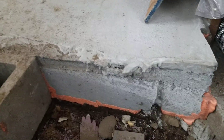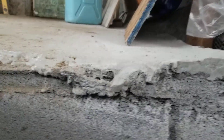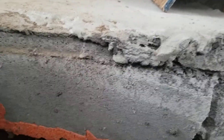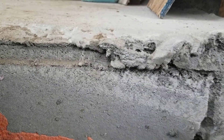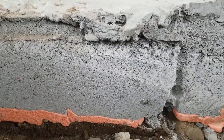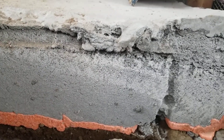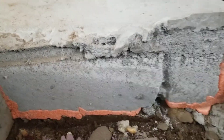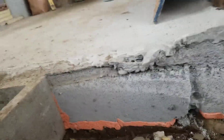Hey guys, this is the edge of this aircrete slab right here. It's got a little shell of mortar on top. This is all the aircrete from different batches. I had heard at one point that you can drill a screw into aircrete and I thought that was awesome. I've never actually tried it, so this is my very first attempt at trying this.